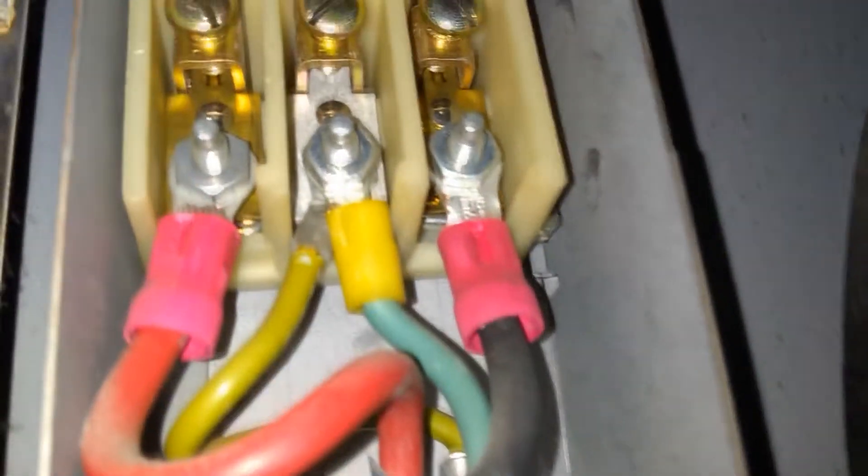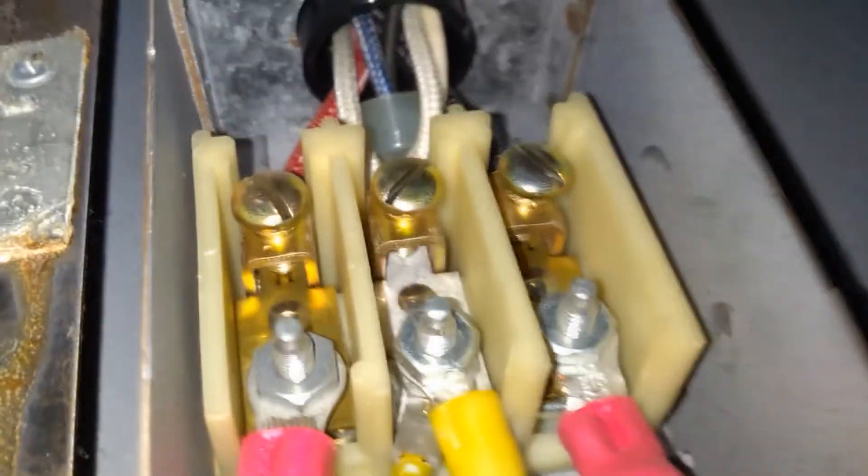It's 240 volts, obviously. And then lots of wires up here going who knows where. There we go.